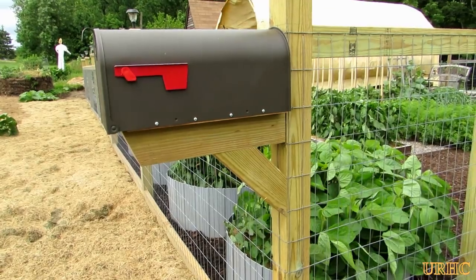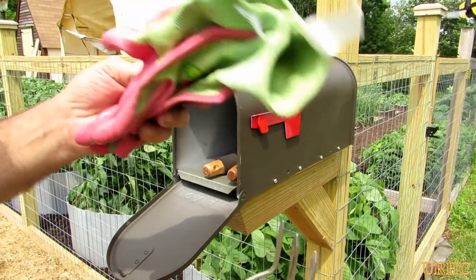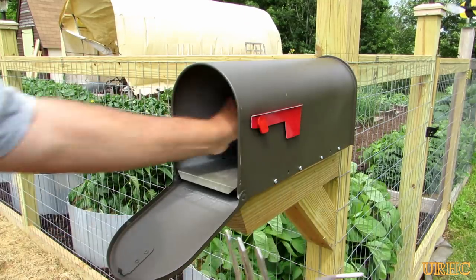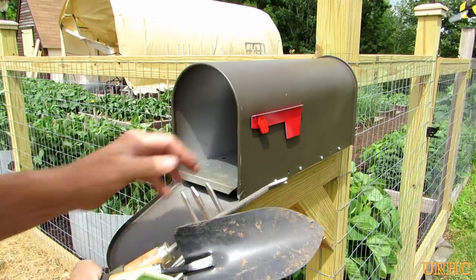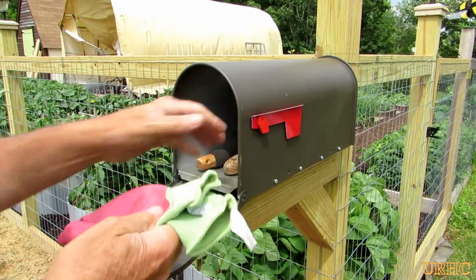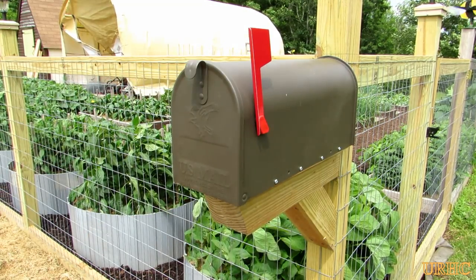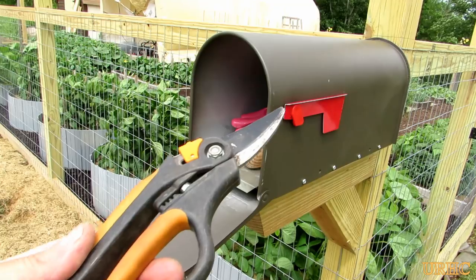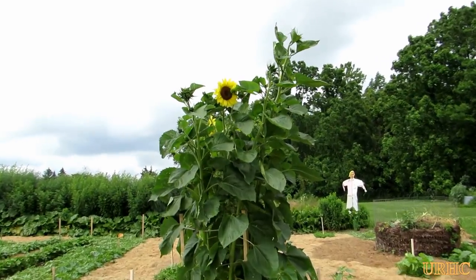I went up and got a couple of the tools we're going to keep in there — a little trowel, she wanted a pair of gloves, another little shovel, a little weeder, and a couple of things of string for tying up tomatoes. She made up this rule: when you take something out of the box, you put the flag up, and before you leave the garden you make sure you put everything back in and then put the flag down to let you know everything's been put away and it's where it belongs.